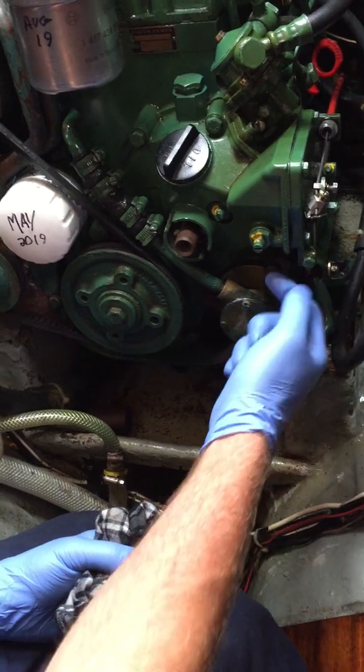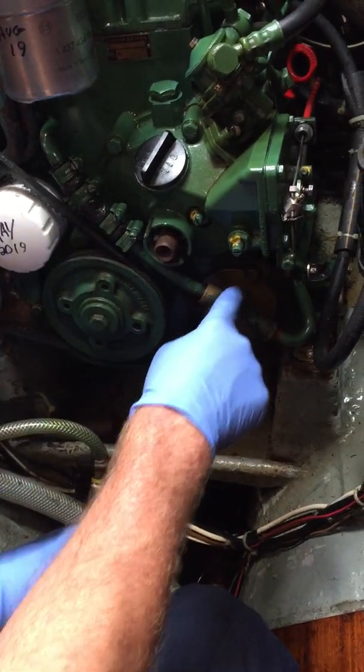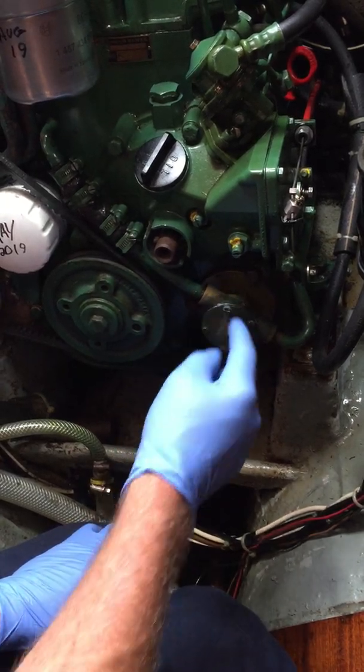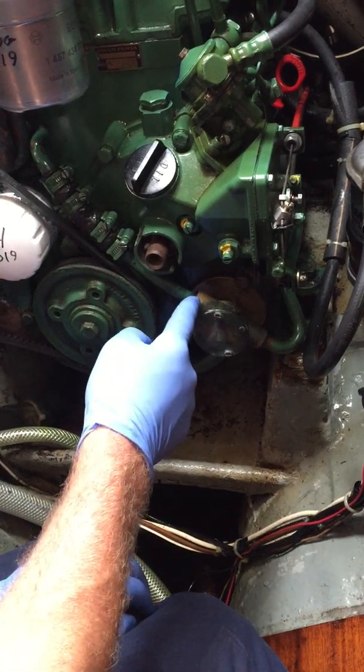One is to stop engine oil, because this pump is driven from the engine - the actual crank gear is driving this little pump. So there's a lip seal to stop oil coming out, and there's a little lip seal to stop water going in as well.